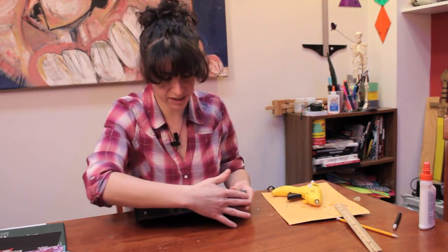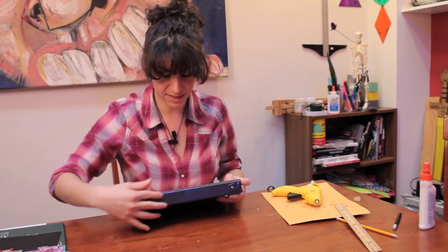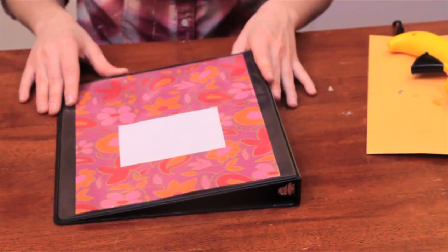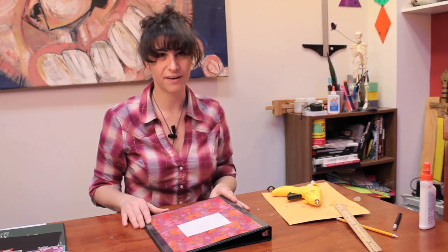You can also cut paper and put it in the side piece, because usually you can get in there as well, and you can do the same with the back. The possibilities are pretty endless — whatever you can think to put in there, you can put in there. That is how you decorate a three-ring binder. I'm Laura, thank you for watching.